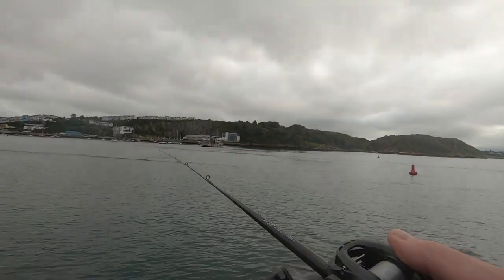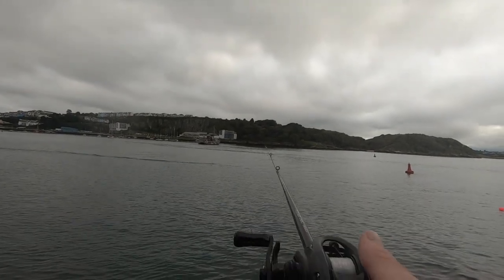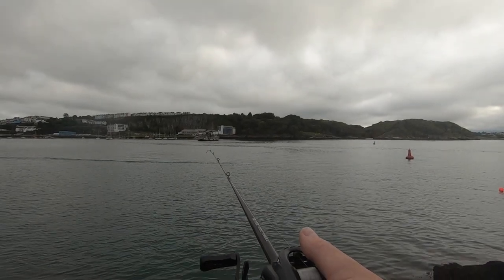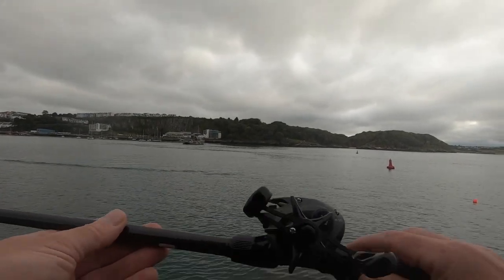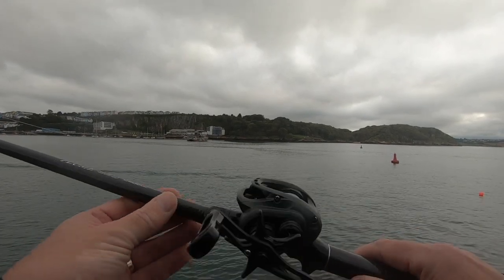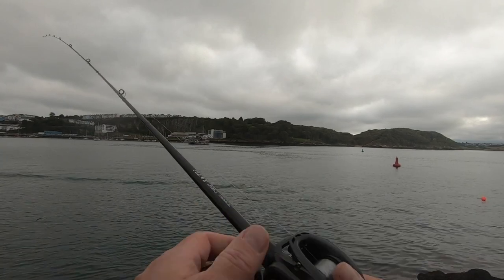What do I think of the rod? Well, it's got a beautiful fine tip on it and a lovely feel in the hand. Action-wise, the things that let it down are the reel seat — it's very cheap and looks like it may well break.